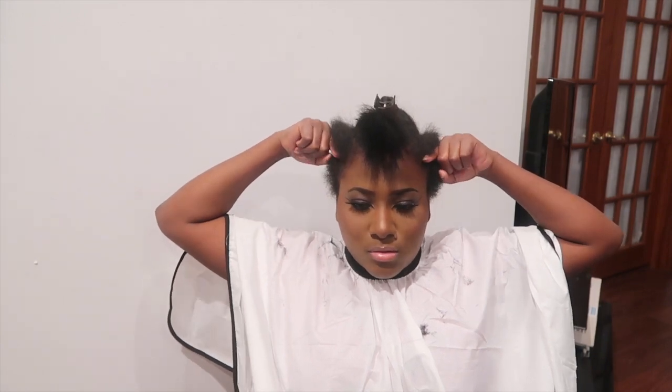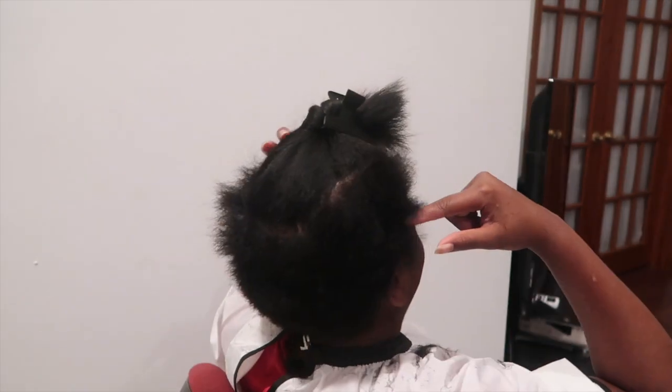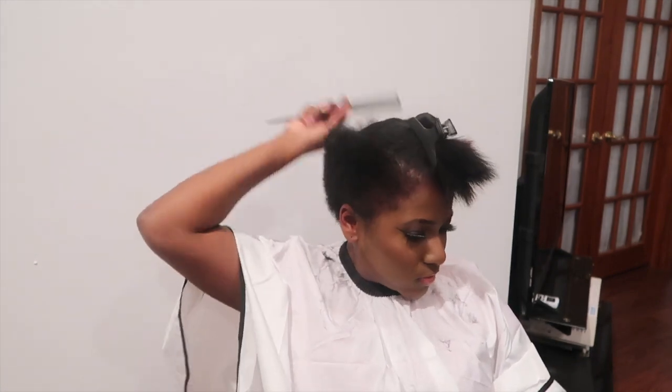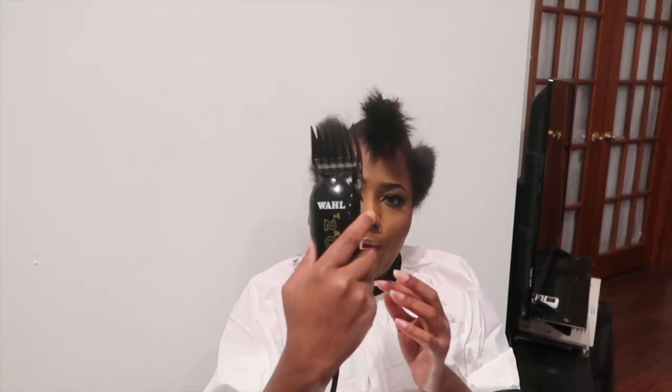I'm only going to bring the 6 guard up to just right here. So what I'm going to do is comb this up, and here is where the fading starts to come into play. I am going to leave this open, and every time you do it, you want to move up towards that way.